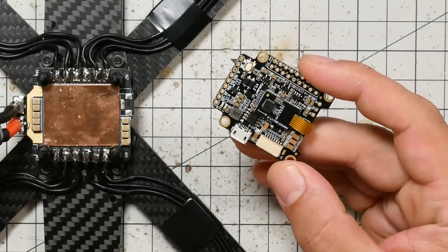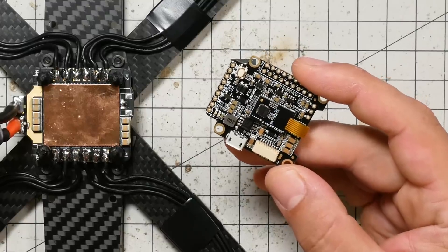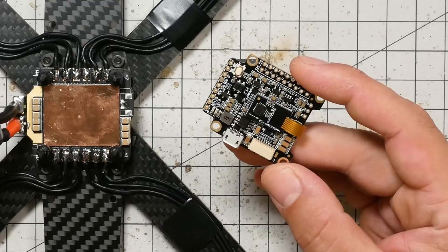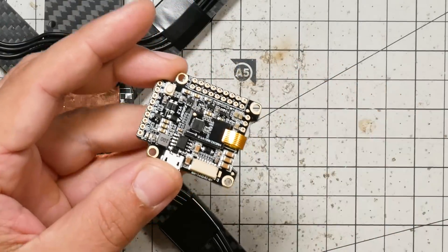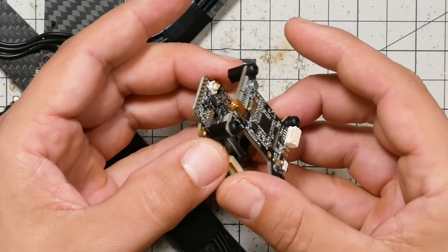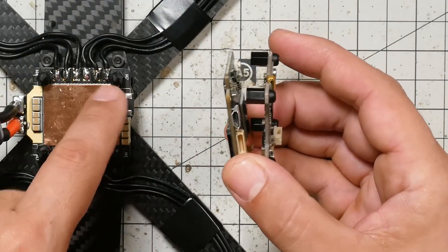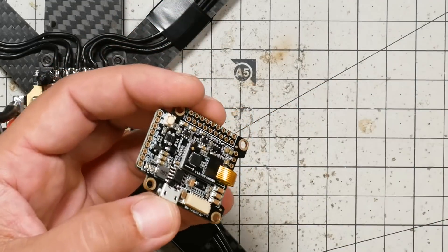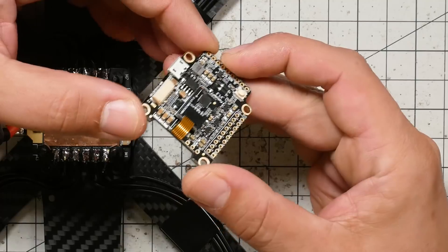On with the video. Now that the ESC and the motors are installed, the next step is going to be to install the flight controller — that's this little guy here. It was originally attached to the video transmitter, but you guys removed these little standoffs and that disconnected them. That's okay. When you're working with the flight controller, there are a couple of things you're going to want to keep in mind.